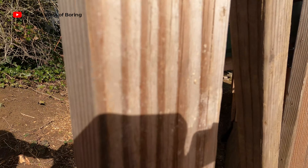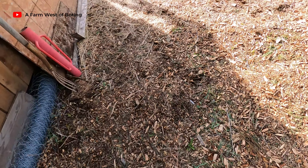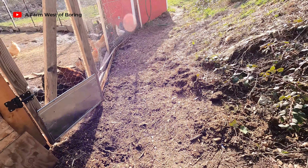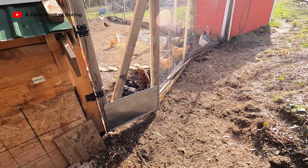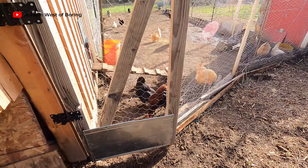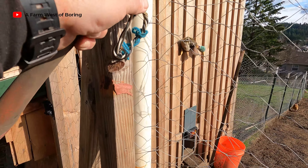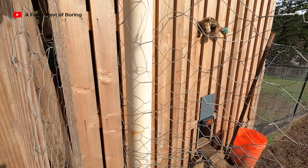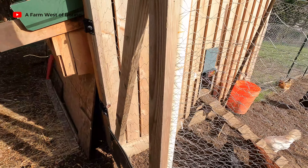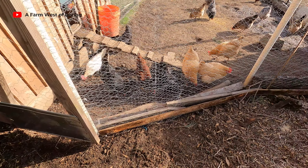If you'll hold it open — I guess we need to get a shovel or something. Well, there we go, we have a gate! And the chickens are quite happy about that. It works pretty good. Got a little latch here — you can latch it, and it closes by itself. So there we go.